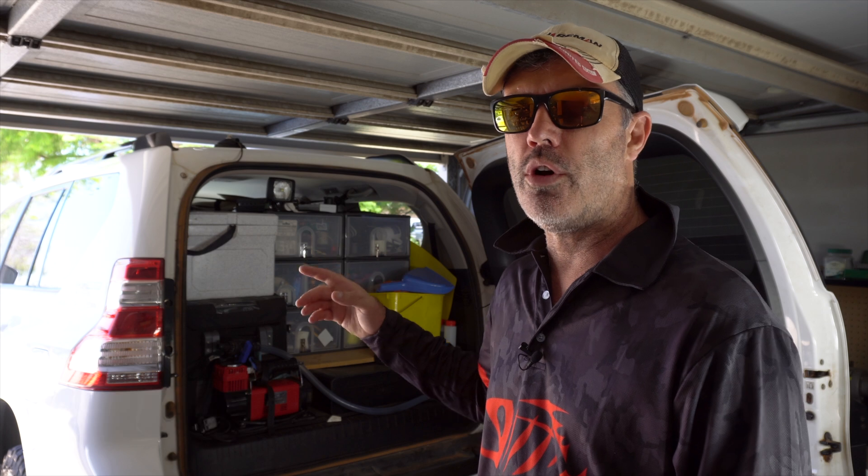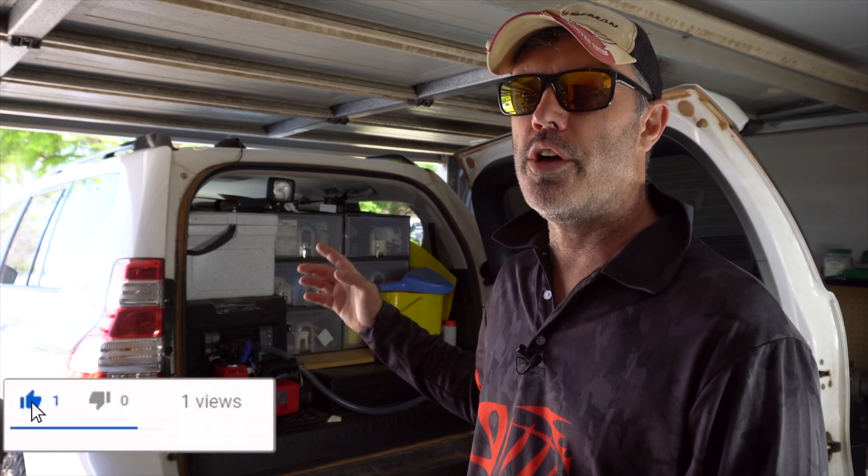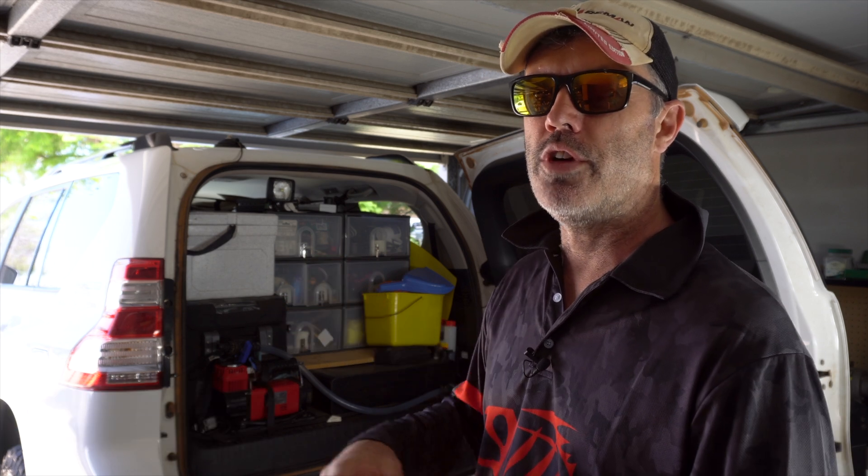I'm just getting my icebox ready and I thought I would go through what I do to prepare it, because preparation can be pivotal to getting good performance. You can't just throw in your food and ice and take off and expect the best performance. We'll also go through some high school science around ice and how it works — it's a little more complicated than just 'ice is cold, food is cold.'